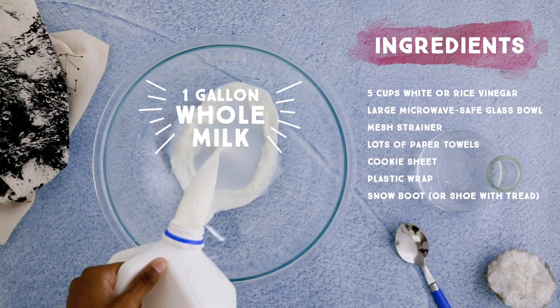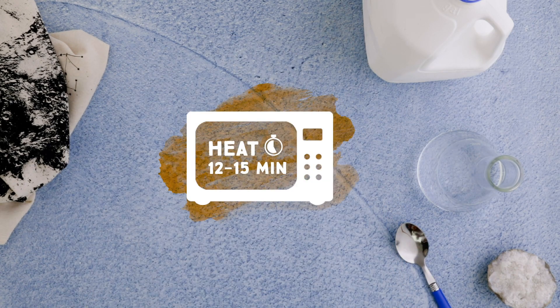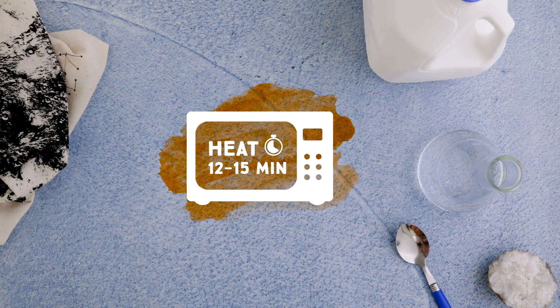Once you ask an adult for permission, here's what you need to get started. Ask an adult to help — it's a heavy bowl and it might get hot.